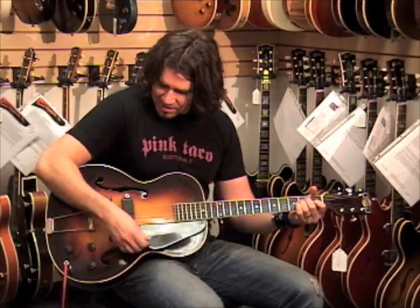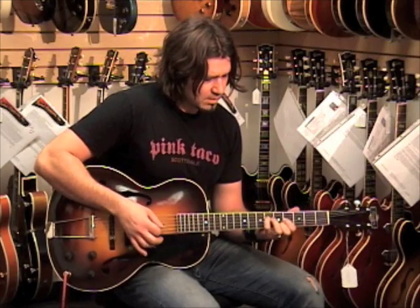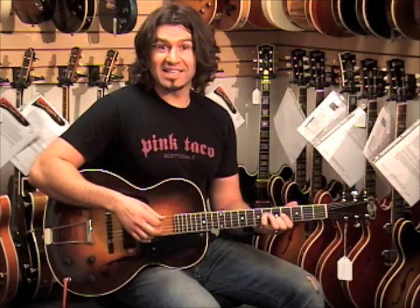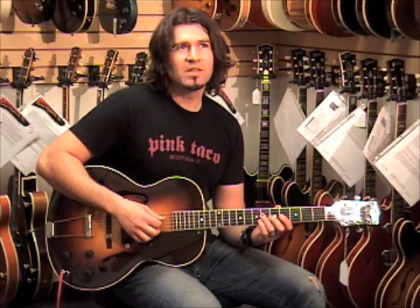When I roll this off, all the tone's gone. It almost sounds thinner when you back that one off. Surprisingly clear. That sounds kind of Tele-ish, Strat-ish.